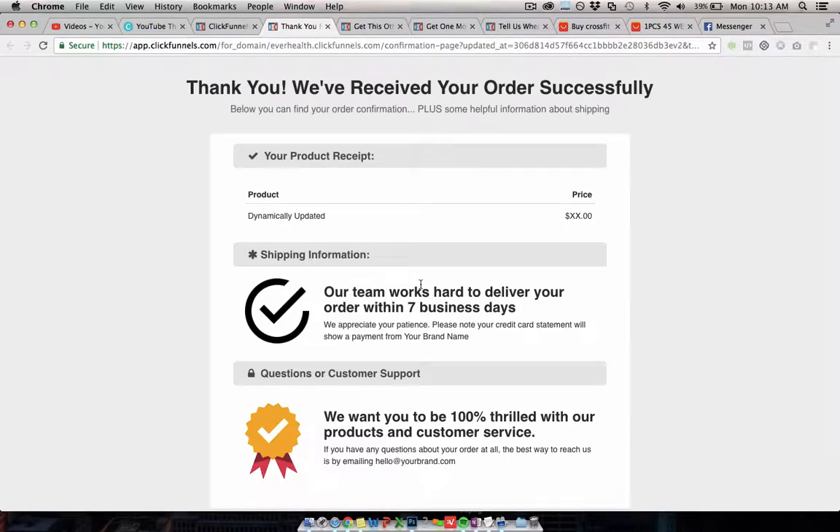Once people go through that process — free plus shipping, quantity selection, offer one, offer two — you can end up with average order values of $30, $40, or $50 from people who originally just clicked on an ad for free plus shipping at $6.95. With a good set of relevant products and high conversion rates, you can turn a free plus shipping campaign into a really profitable e-commerce funnel.